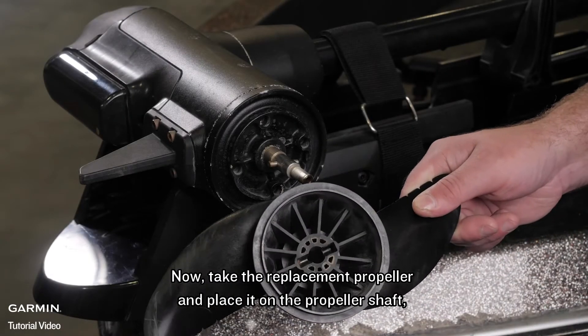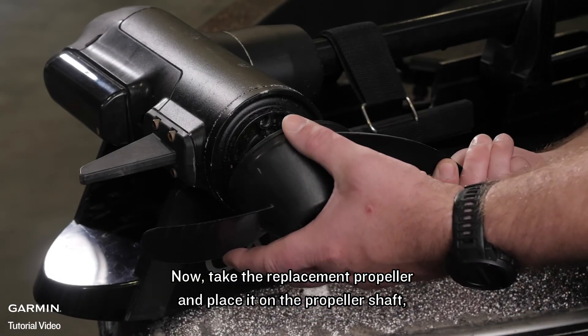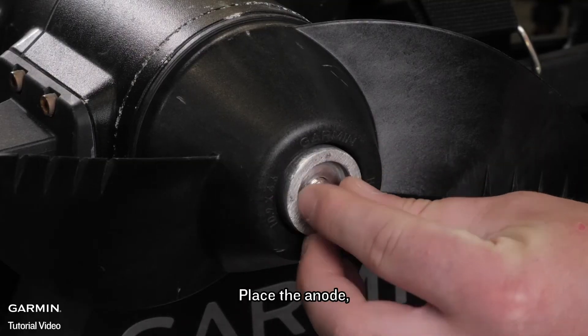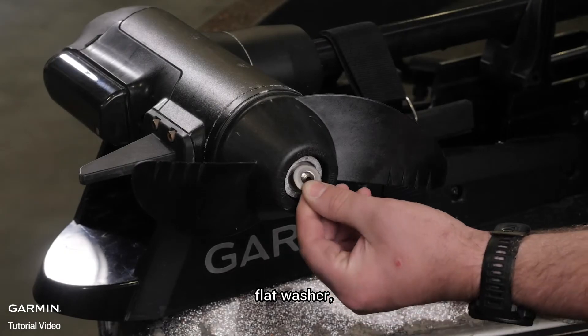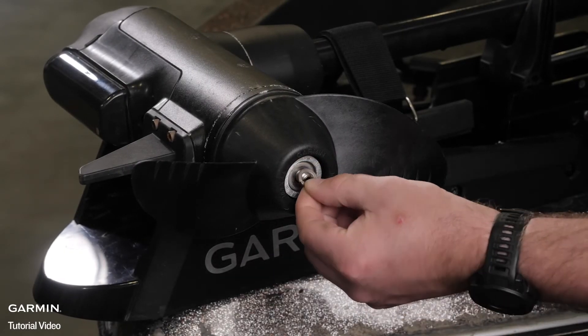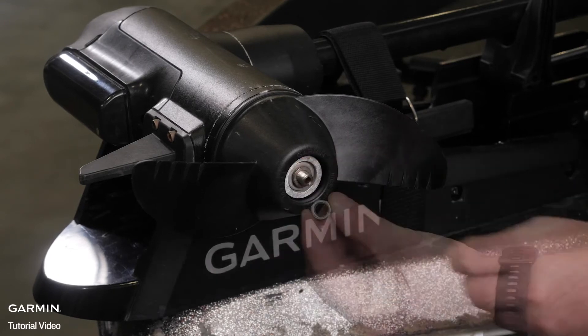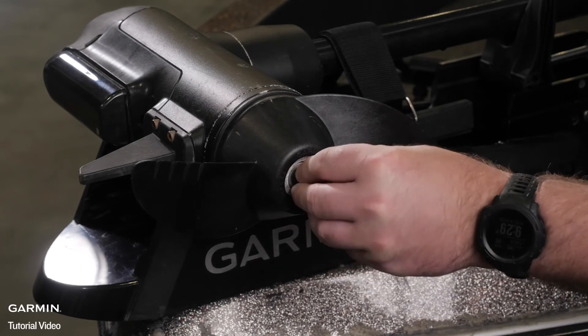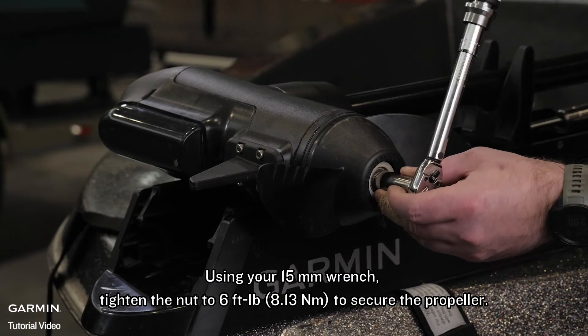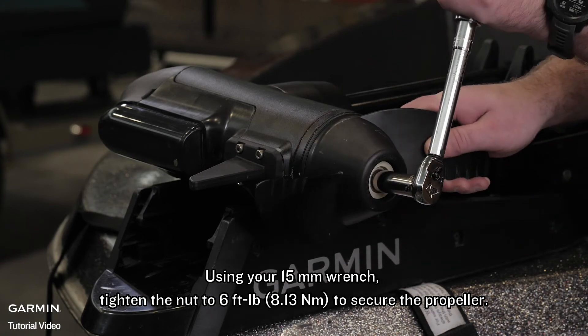Now, take the replacement propeller and place it on the propeller shaft, keeping the groove aligned with the propeller pin. Place the anode, flat washer, lock washer, and nut onto the end of the motor shaft. Using your 15mm wrench, tighten the nut to 6 foot-pounds to secure the propeller.